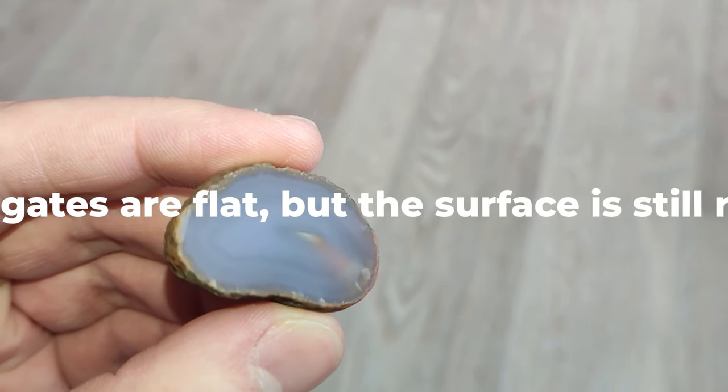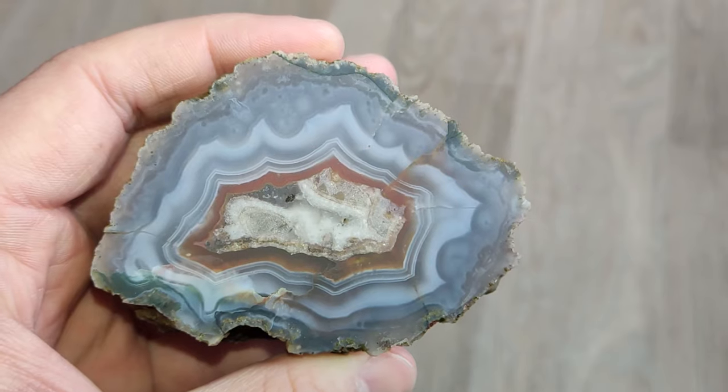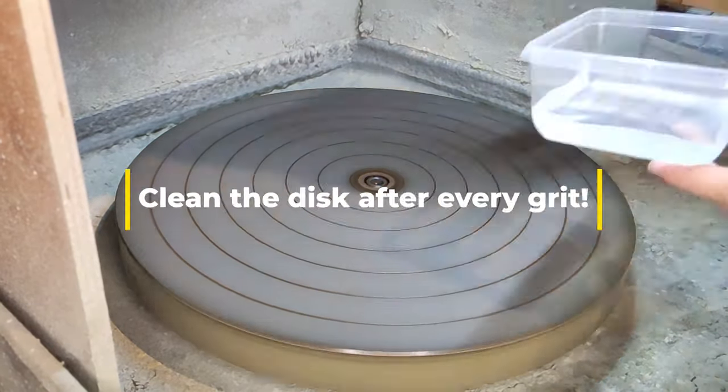The most important part is that the agates need to be absolutely flat, no saw marks anywhere. Otherwise you can grind all the way up to polishing and then find out that you have to go back all the way to get the marks out of the stone.